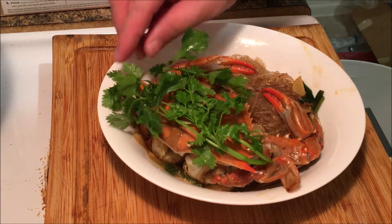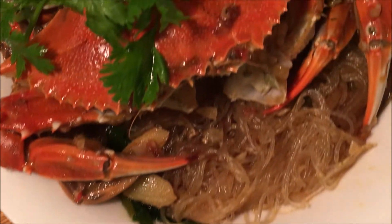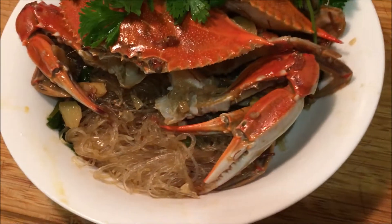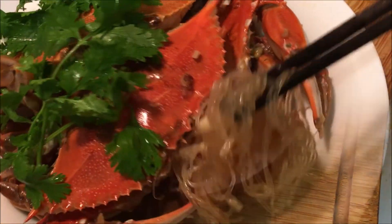This dish, crab tang hoon, is seriously delicious. I remember the first time I made it, my roommate literally fought me over it and we finished the vermicelli in like one minute. Honestly, it was all due to the XO sauce. If you make it the regular way, it'll probably taste no different from any other stir-fry crab.